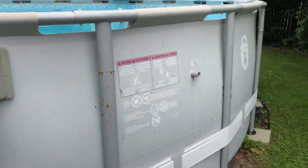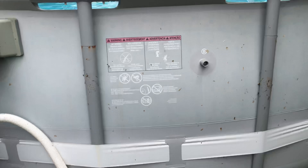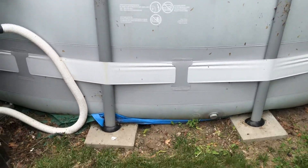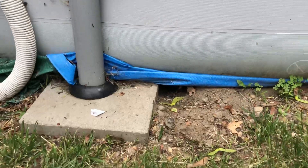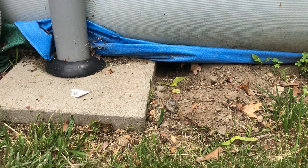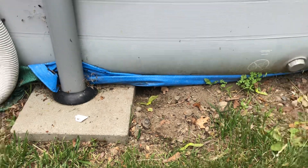Here on this side it's pretty dirty because I've been pulling out the little basket and just knocking it against the side of the pool, so I'm still in the process of cleaning it. Right here I can see something has made a home underneath my pool, so I'm a little concerned about that and I have to try and figure out what that is and take care of it.